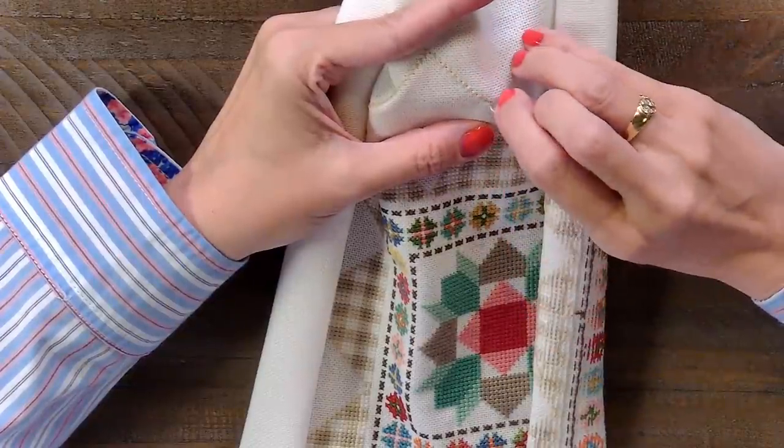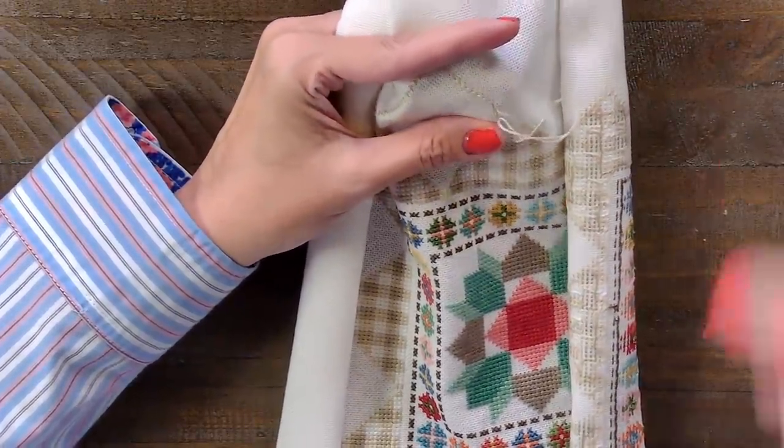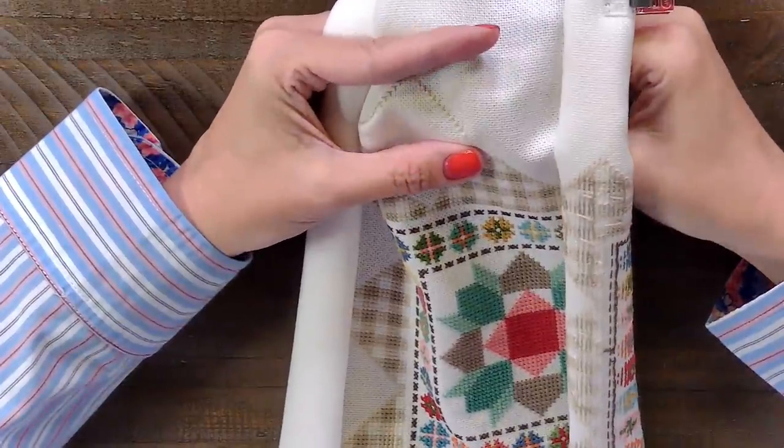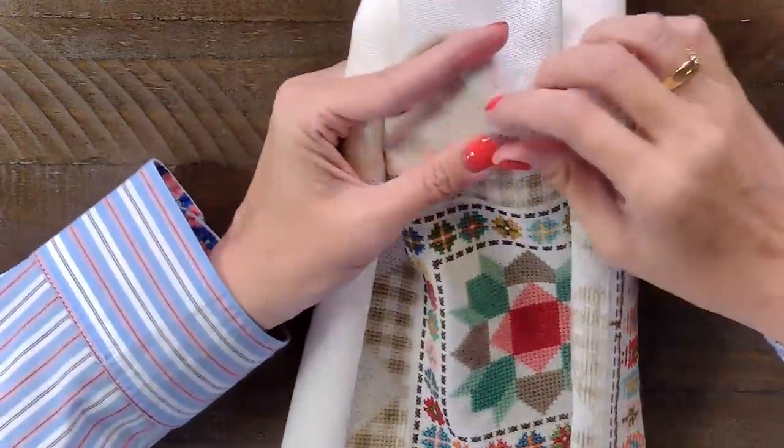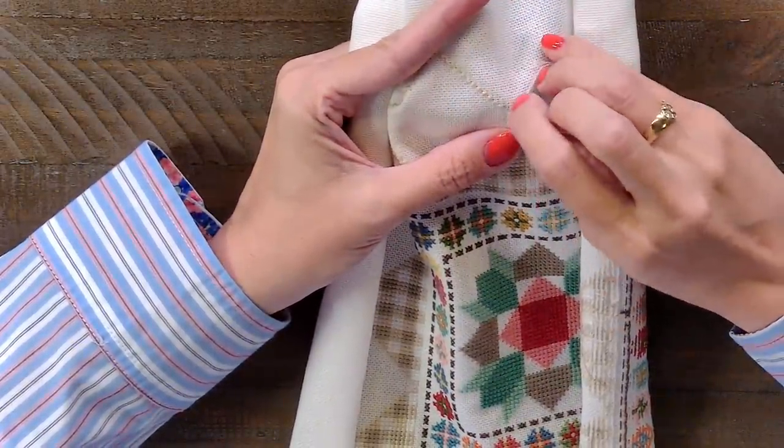ND Quilter's gonna stitch all of the 'Bloom Where You're Planted' separately — that's gonna be really pretty. I get to start that one soon; I haven't started it yet but it's really pretty. I'm excited to do the border on that — I love yellow.